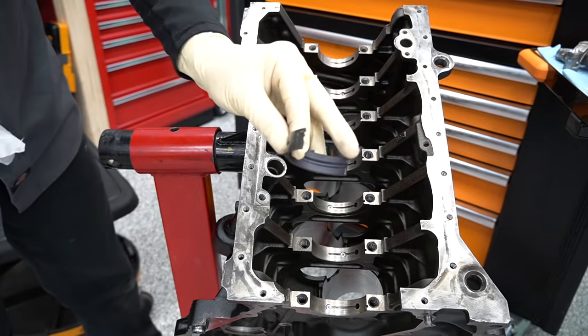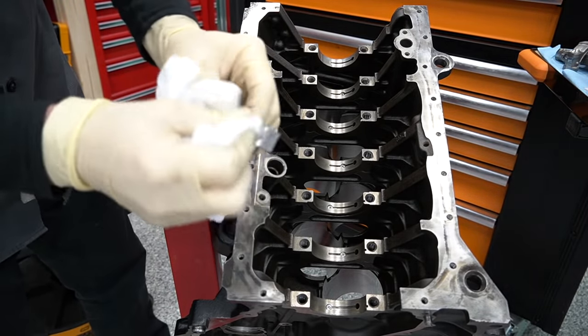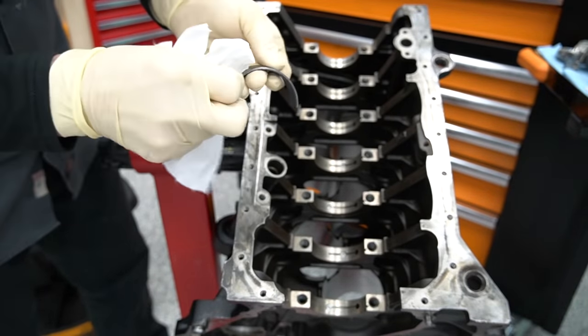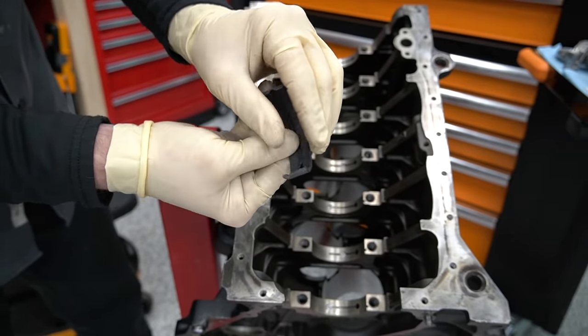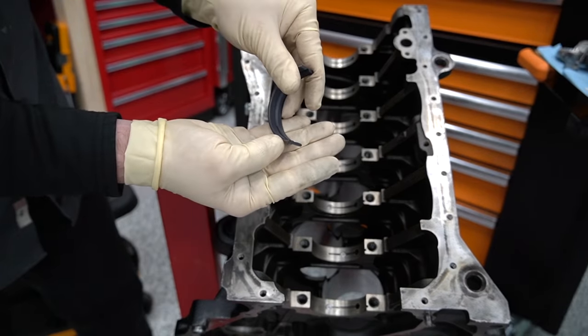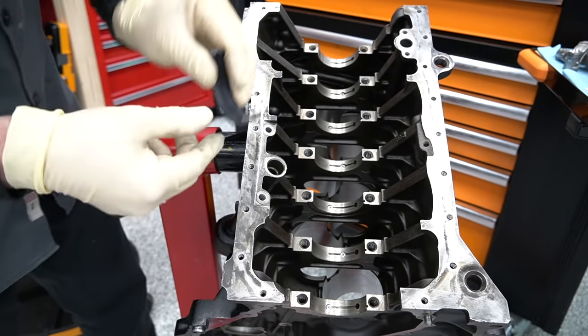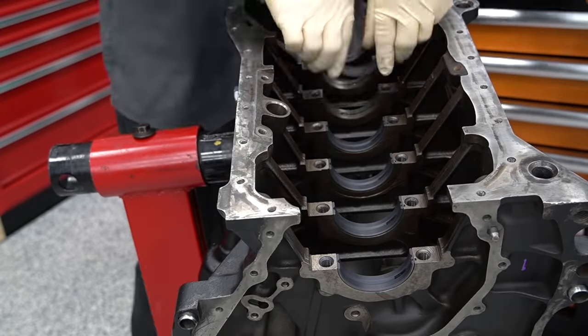Grab one of your upper bearings — it'll be the bottom as we're looking at it since the engine is upside down. Clean the backside of that bearing really, really well. You'll notice there's a tiny little notch on the bearing that corresponds to a notch in the block, which makes these super easy to install. We're going to do that same thing for all of our main bearings.